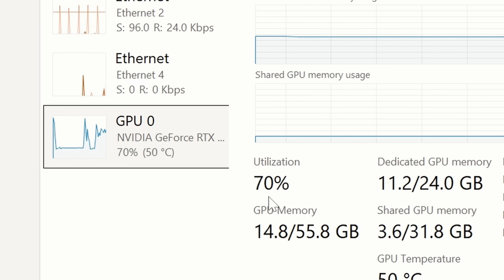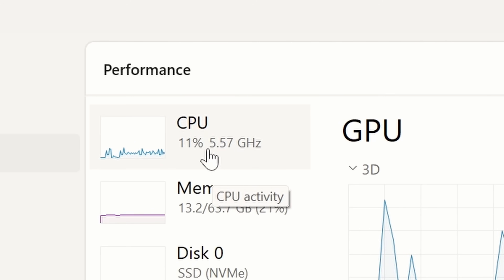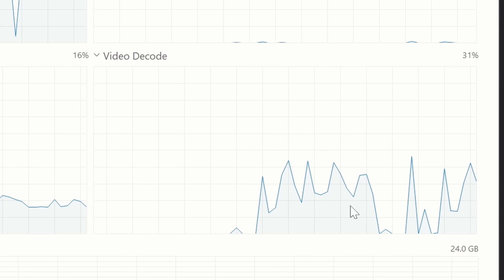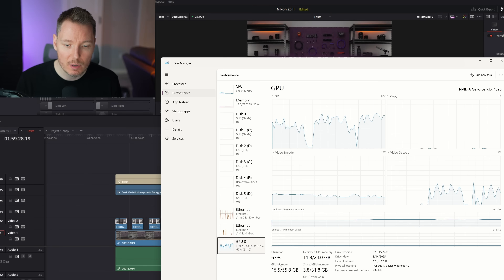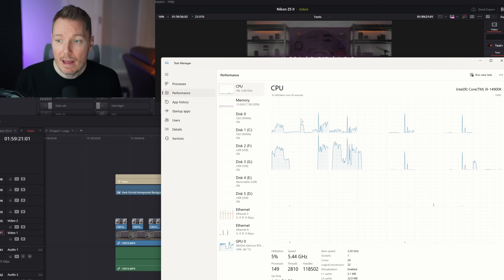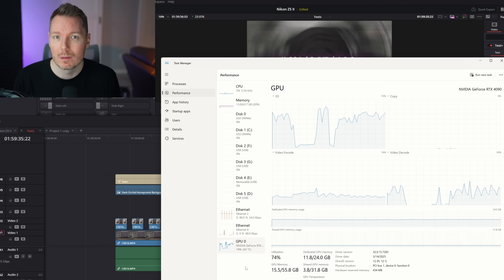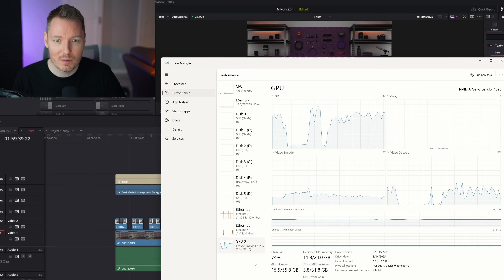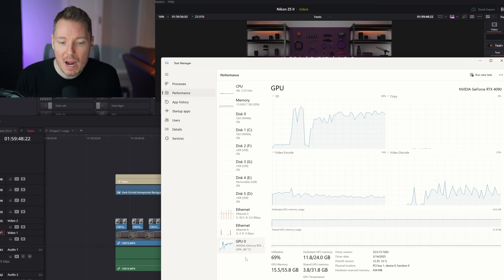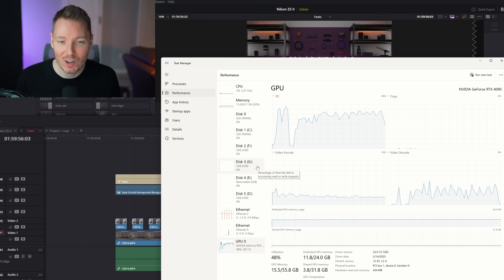Our GPU utilization is in the 60s, sometimes 70%. And our CPU usage goes between 10 and 20%, often hovering around 15%. Now let's jump ahead to the 8-bit 420 sequence, which does have decode. You can see there's immediately some action in the decode section. Even though GPU utilization remains about the same at around 60%, our CPU utilization goes way down into single digits, sometimes as low as 4%. So we're barely increasing GPU utilization while significantly reducing CPU utilization — that's the core reason for doing something like this.